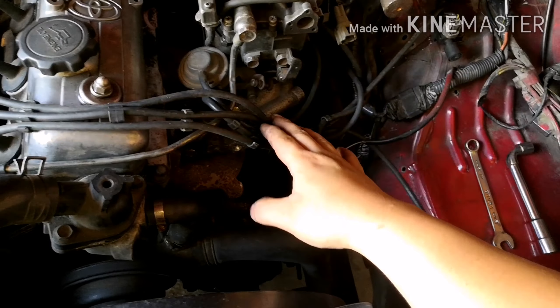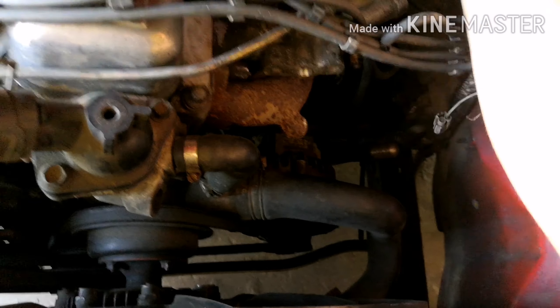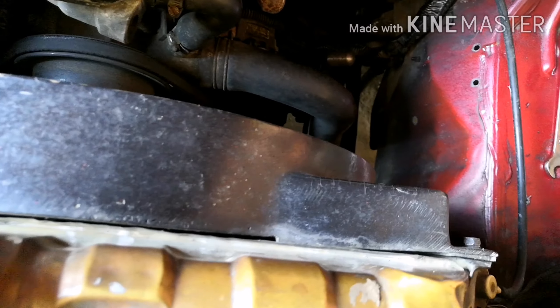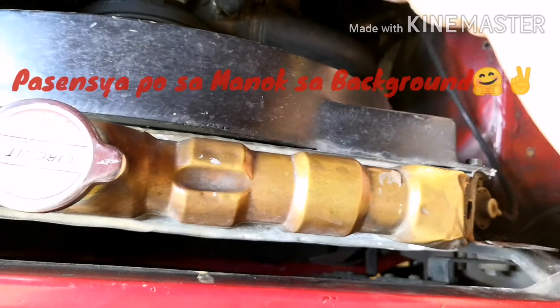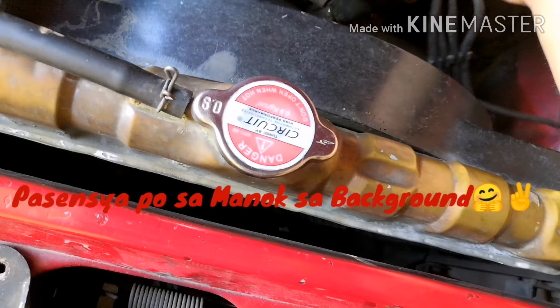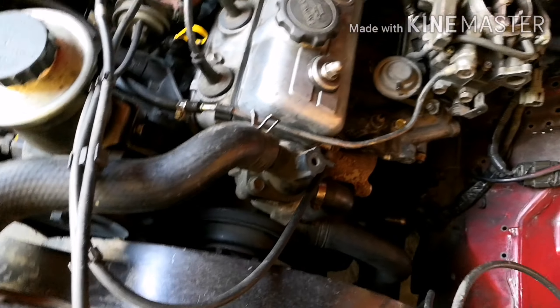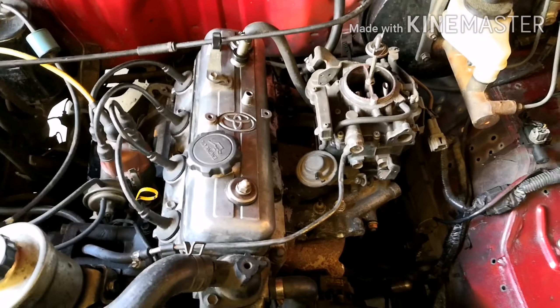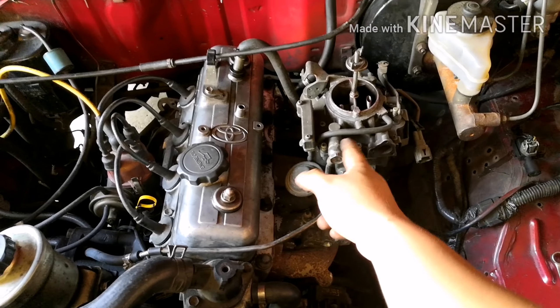Tapos, tatanggalin natin yung mga vacuums natin. Tanggalin rin natin yung vacuum lines dito. Tanggalin rin natin yung mga ito — vacuum lines natin. Tanggal na. Ngayon, tatanggalin natin yung sa fuel line natin.